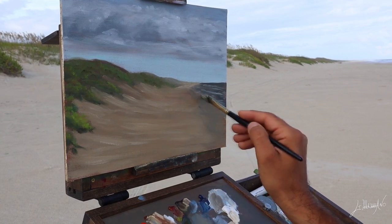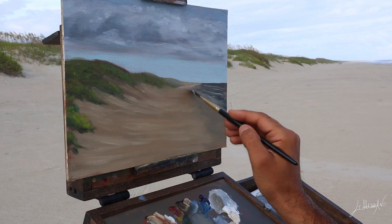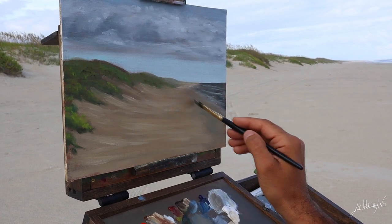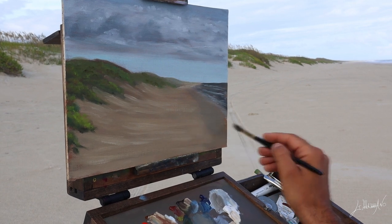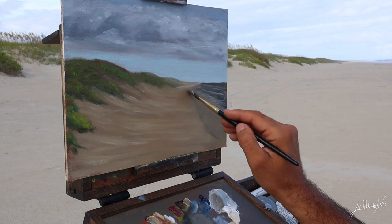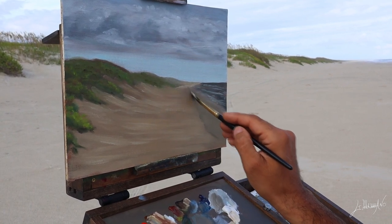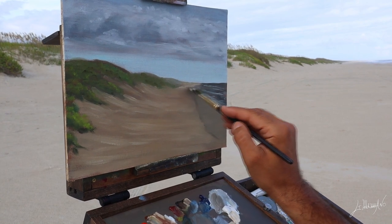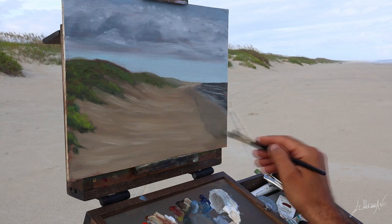It was a very nice and crazy experience. This was my fastest and quickest plein air painting ever. I did a lot of cuts for this video, but I think it was in total about 30 minutes — a pretty nice painting in 30 minutes, a good exercise.